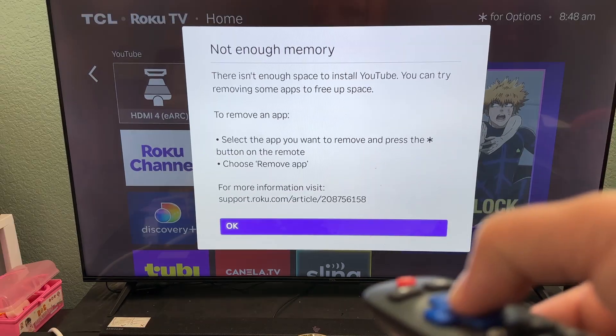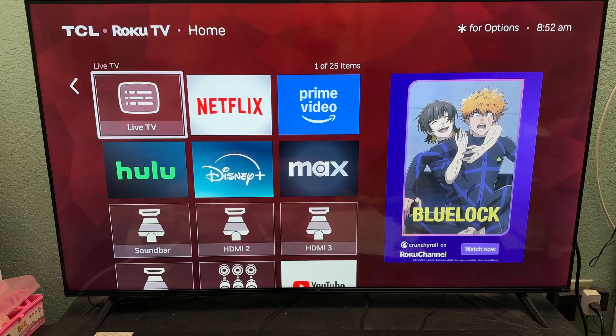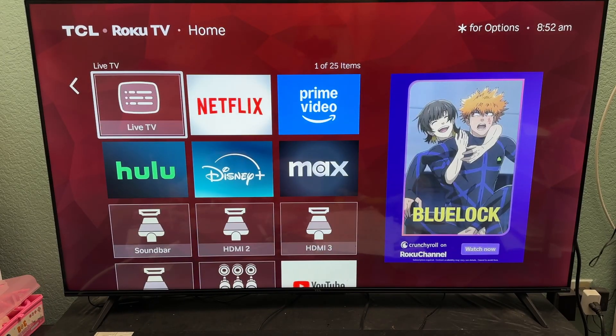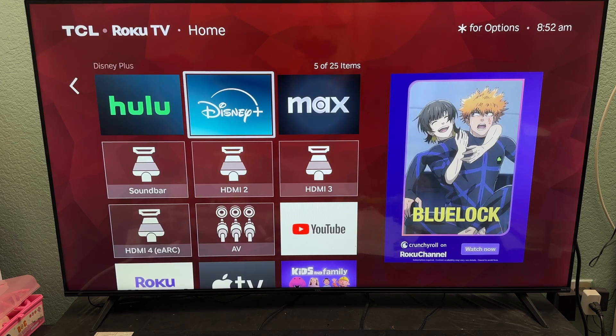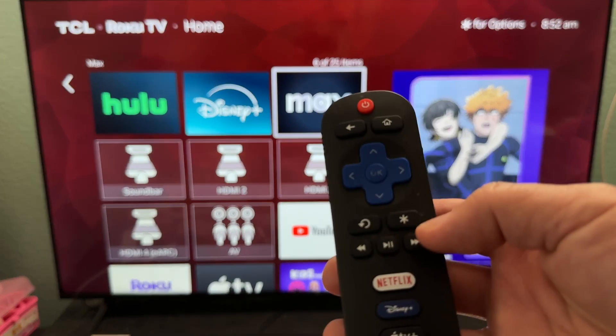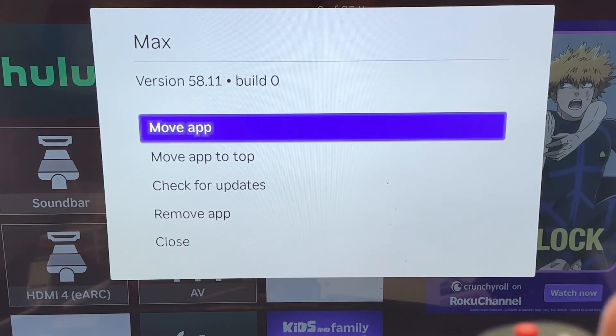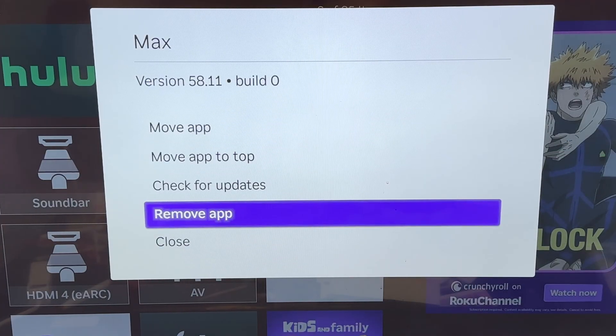So we're gonna try that. I'm gonna select OK on this one. Now let's go into the applications, which is right here — Applications and Inputs — and I'm gonna select one application that I'm not using. In this case, I'm gonna select Max because I don't have Max and I'm not using it. I'm gonna click asterisk on it, and here's the menu: move app, move app to top, check for this, and remove app.